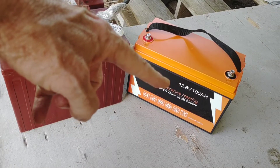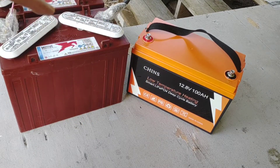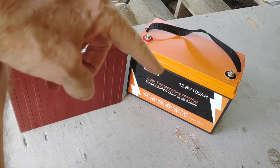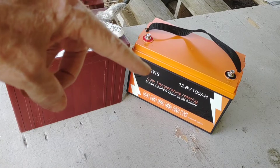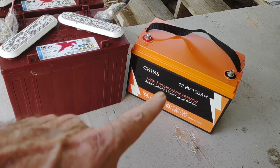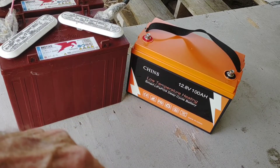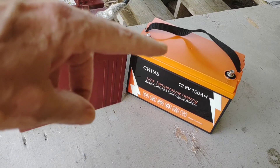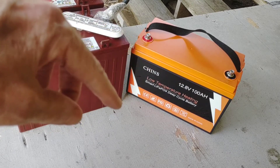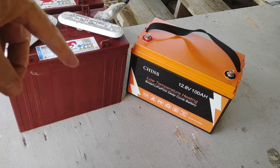This 100 amp hour lithium battery, as of today's prices, you can pretty much find these online right around $350 — not the smart version, just the regular without temperature compensation. If you're in colder climates, you'd want to spend the extra money and get the temperature compensation so it can heat up to the proper temperature.